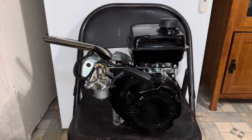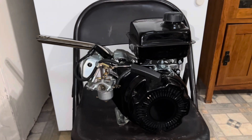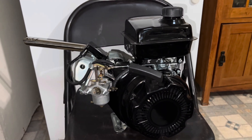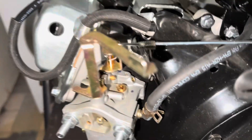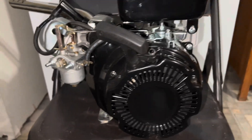What's up guys, we're gonna be doing a governor delete on this 98cc. It came off a Coleman CT100U, small little engine.